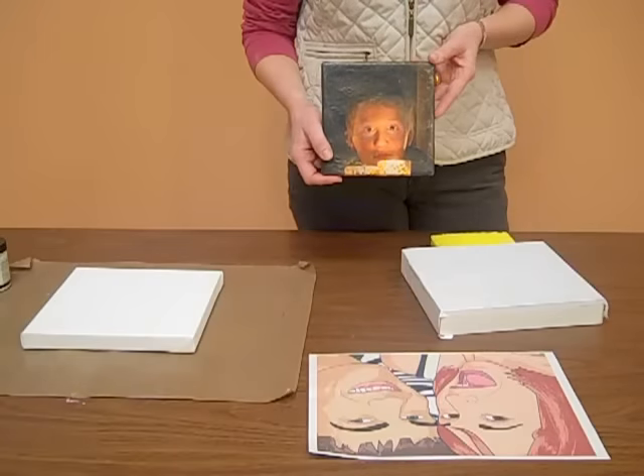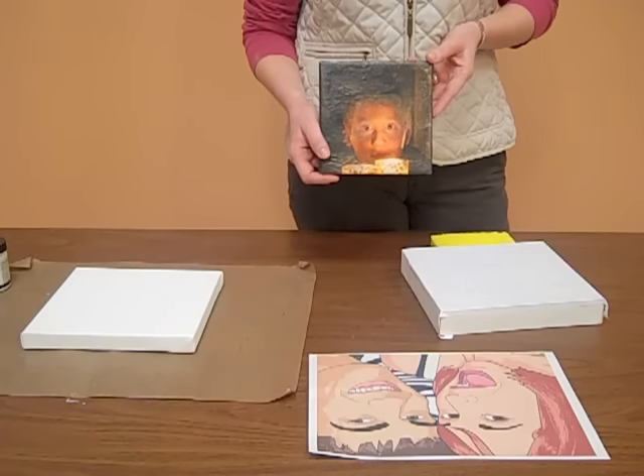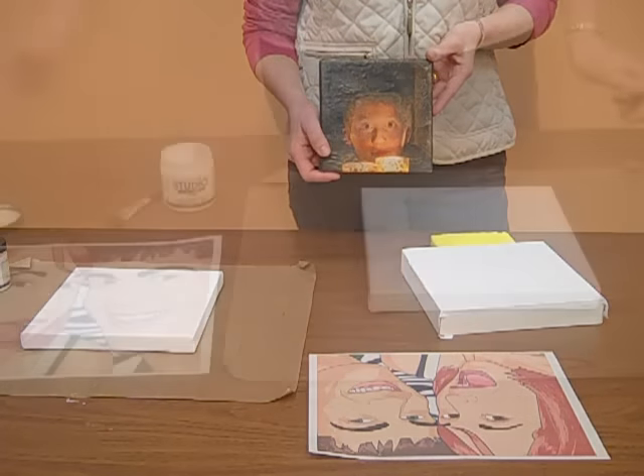Hi, I'm Christy with Ben Franklin of Bonnie Lake and I'm going to teach you how to make a canvas photo transfer.